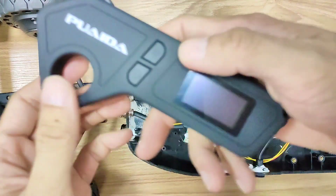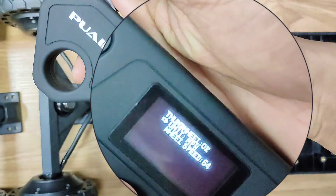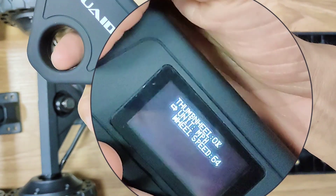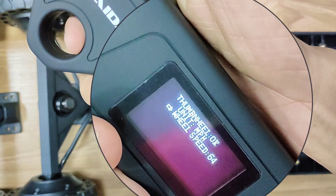Let's set the remote first. Press these two buttons at the same time. Here you can switch between km per hour and miles per hour. The default wheel speed 64 is for 100mm wheels. These are 110mm wheels, so we need to set it to 70.